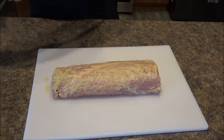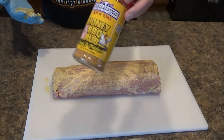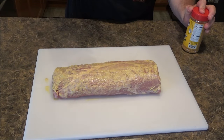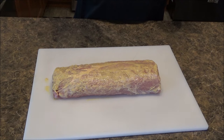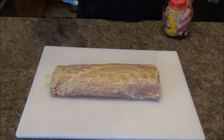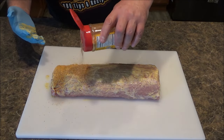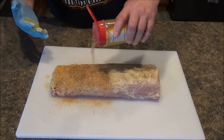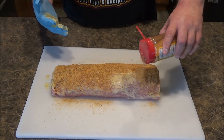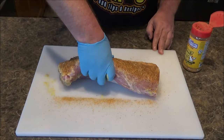And then, as I mentioned before, I'm using Suckle Busters Honey Barbecue Rub. It says pork and chicken — I used this before, it was pretty good. We're just going to apply a nice amount of this rub. Don't be afraid that you're using too much because this is a big piece of meat. You definitely want to get it on all sides. We're going to roll it over and do the other side.